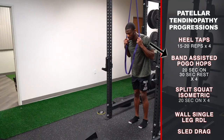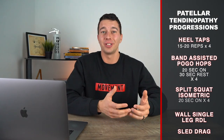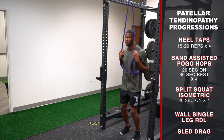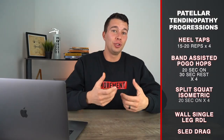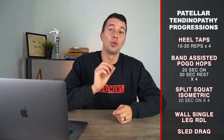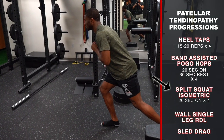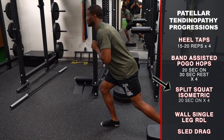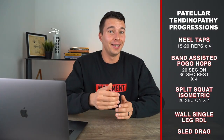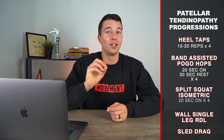Next we have band-assisted pogo hops, which is an introduction to plyometric exercises. Plyometrics are typically the ones most painful with jumper's knee or patellar tendinopathy, so we want to introduce these slowly and build up gradually. We're using the band to decrease body weight so we can introduce a really safe and well-tolerated load. If you don't have a band you could hold on to something instead. A good protocol is 20 seconds on, 30 seconds rest, four times. Between sets, Rocky was supersetting this with an isometric split squat hold — done in a specific way to push the knee forward and lean forward — to strengthen the knee and deliver load through the tendon. Do four sets of 20-second holds each leg.